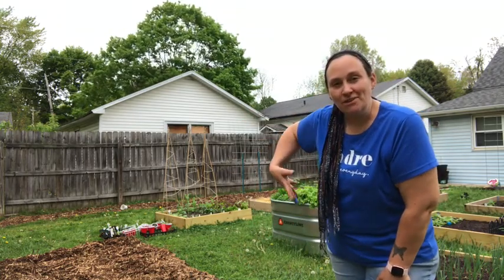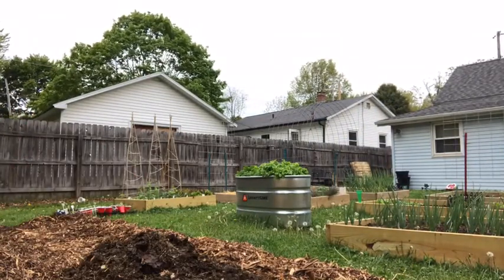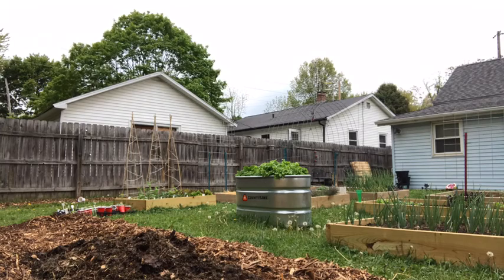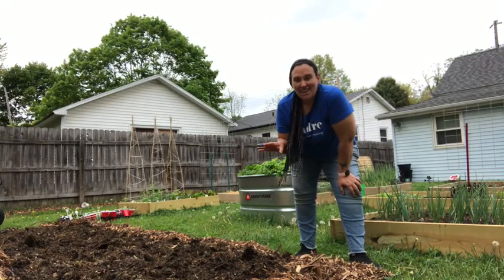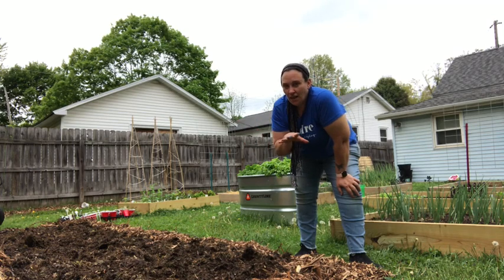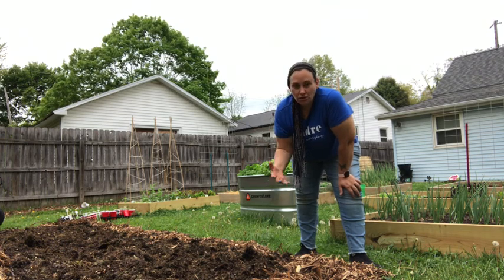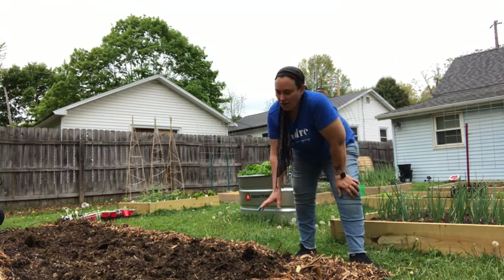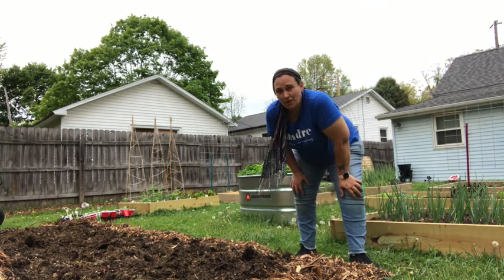So next step is to fill this in with the compost. All right, that step's completed. Now my next step is going to be to cover this compost layer with thick damp paper. You can use newspaper, but as we just moved here last year we have an overabundance of packing shipping paper, so I'll be using that. I'm going to cover all this compost with that shipping paper and then we'll move on to the next step.